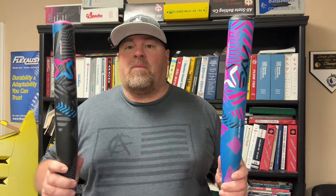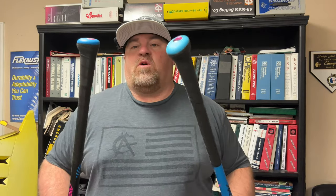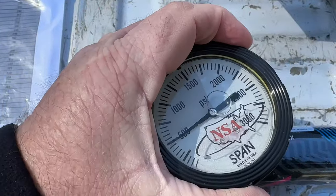Hey, what's going on everybody — got ourselves another bat review. This time we got something from Axe: the Axe Infernos, the end-load version and the balanced version. Basically the same barrel with just different loads. We're going to put some swings on these out at Lewisburg High School at the baseball field. I'm going to have DK Sport and Gina hitting with me. These are the flare knobs, so we'll start out with the balance bat first and then get on to the end-load.